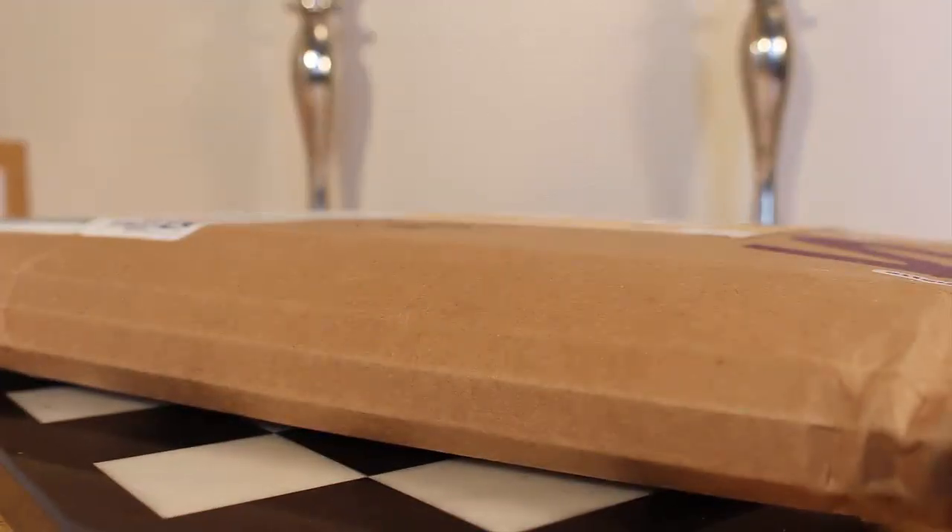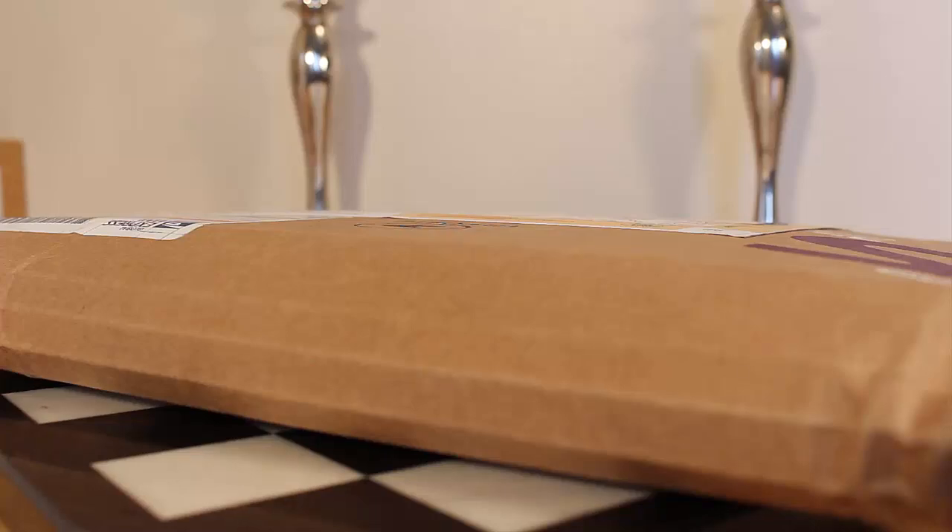Hey fragrance community, this is Max Forte with another unboxing slash first impressions. This time it's a fragrance I have such high hopes for — I can't wait to get my nose on it. This is from the house of Olfactive Studio, and it's their newest release called Selfie.